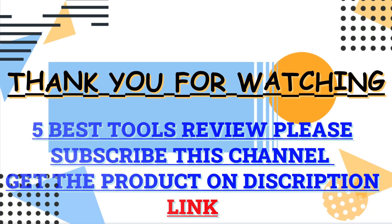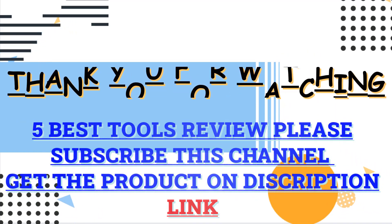Thank you guys for watching this video. Check the description box and click the link for all the information about those products. Please subscribe to my channel for more updates.